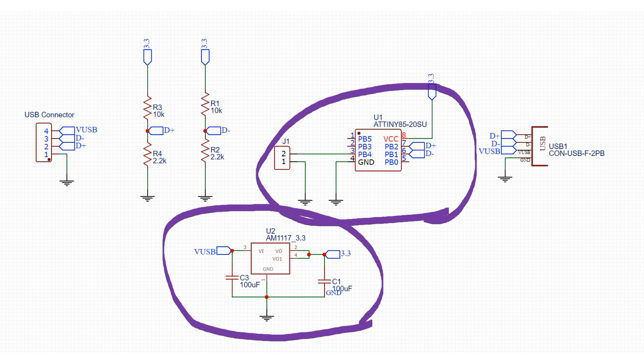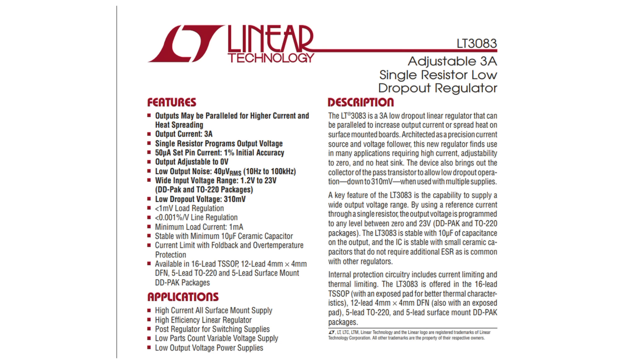Of course, for a real bench power supply, we need a bigger voltage regulator — for example, this one, which is capable of going to 0V and delivering 3A across the whole range. It can also handle 20V if we get such a charger in the future.